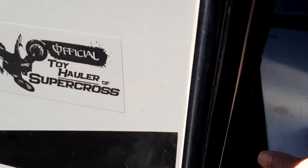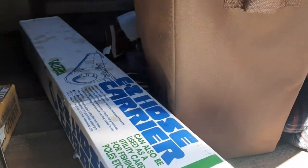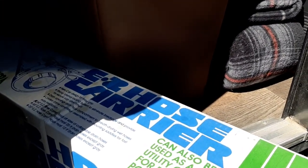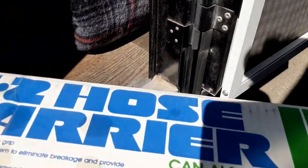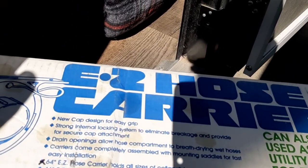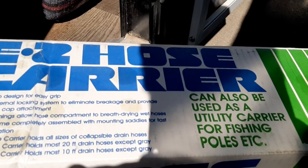Hey guys, getting ready to hook up this easy hose carrier — finally got a chance to come back out. Haven't done a video in a little bit, got a little busy and sidetracked. This is the easy hose carrier. I have no idea if there's any hardware — I know there's these top brackets and they look like they're probably plastic. Let's see what's in here.